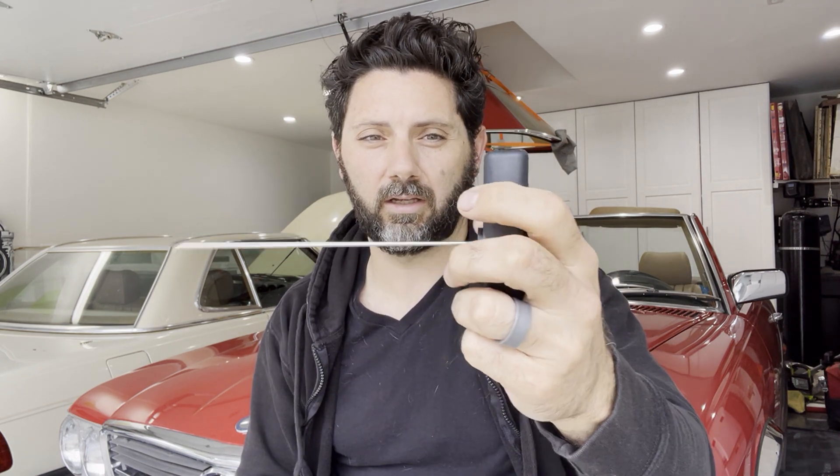I actually did see a couple of videos of people making them — they just use a little cork toward the end that they attach the wire to. You don't need these massive handles, but yeah, it was super helpful to have.